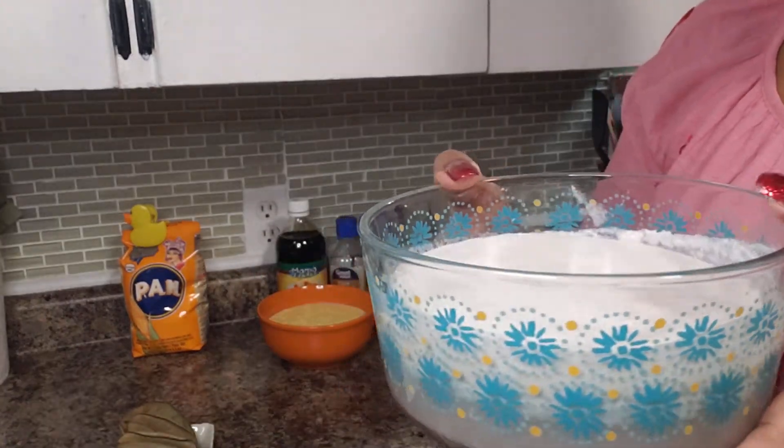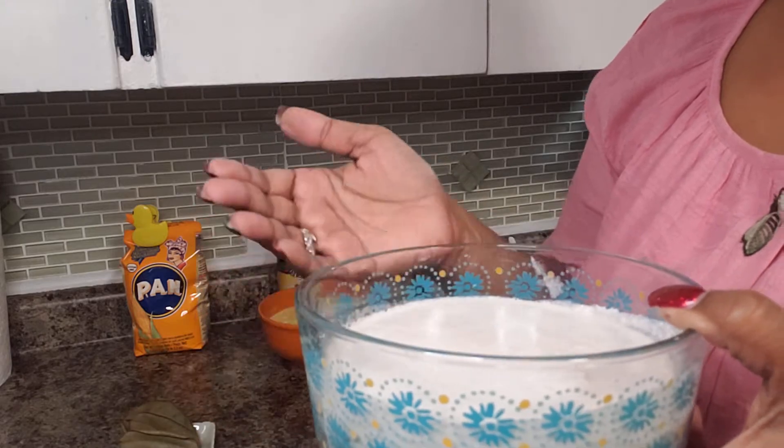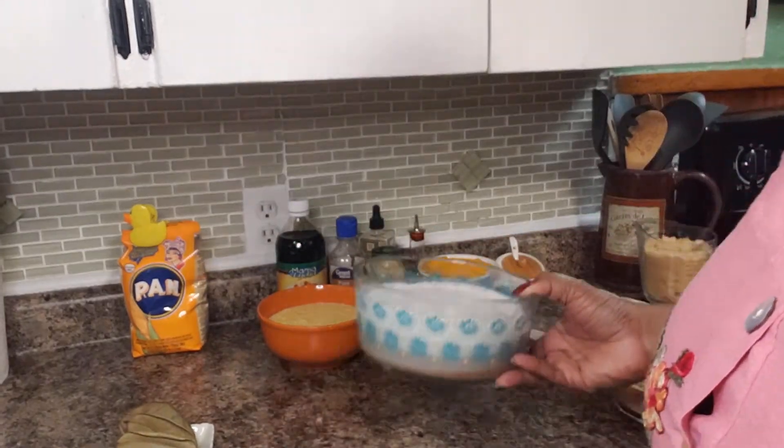For all intents and purposes, this is sort of the same thing you would get in the can if you bought canned coconut milk.